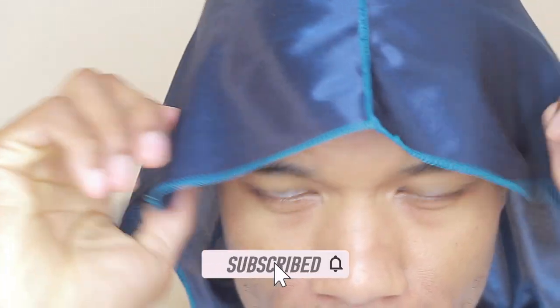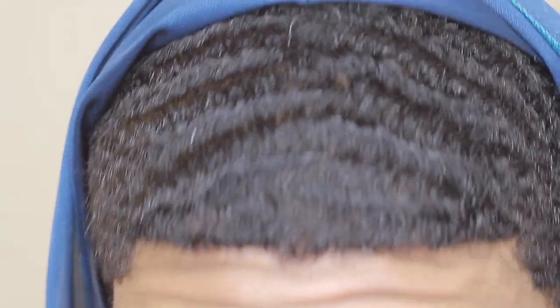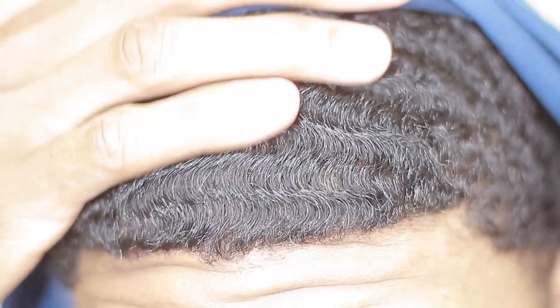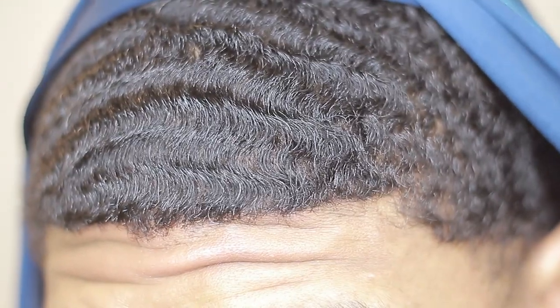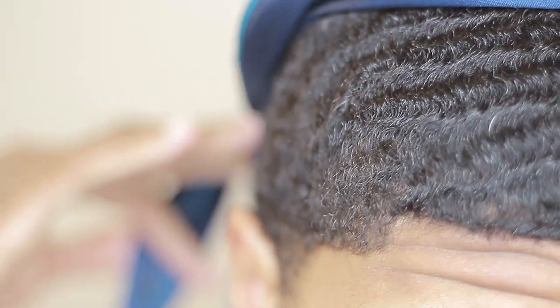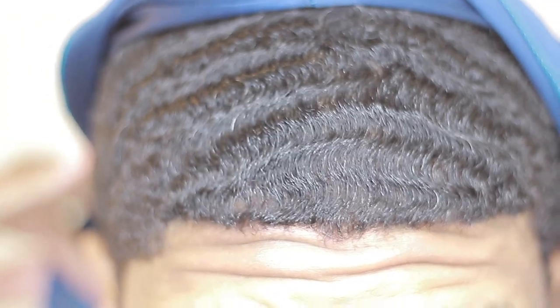All right, this is Josh back with another video giving y'all some original content. Make sure you like the video and subscribe to my channel. I'm gonna get uploaded bangers, so make sure you run the likes. We can get into it — how to finesse 180 waves.